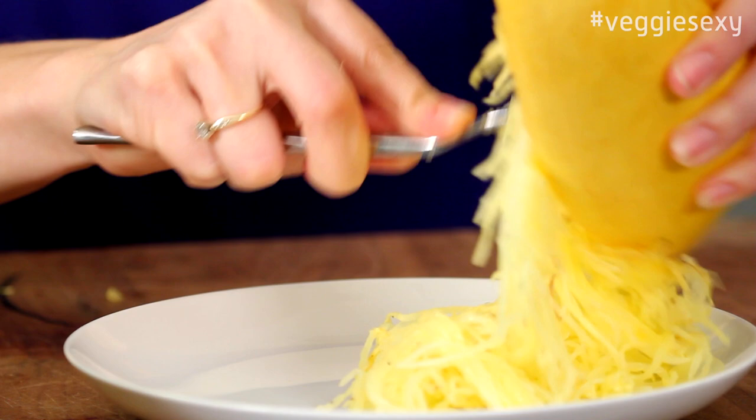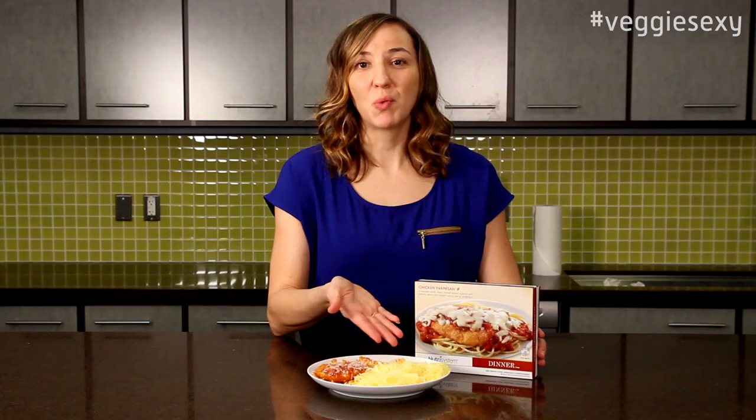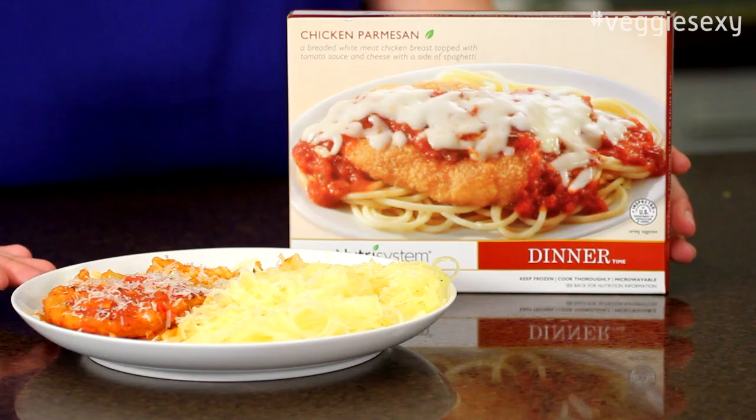And it's that easy — it's kind of like magic. You wind up with this vegetable that looks like spaghetti.